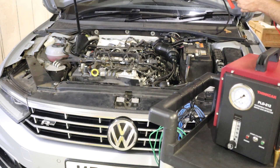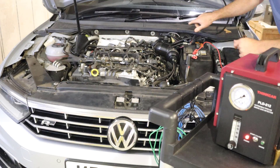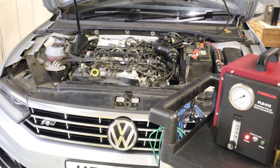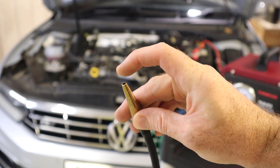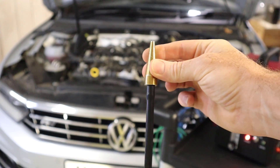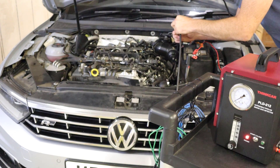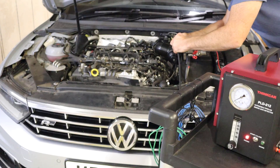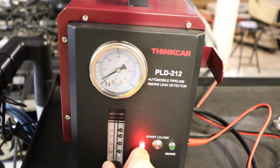Let's connect up the power supply to the vehicle battery — we can hear now that the smoke machine has kicked into life. What we've now got is air being blown out of that pressure pipe. It's currently set on a low setting, so let's now put it inside that intake bung and increase the pressure to maximum.